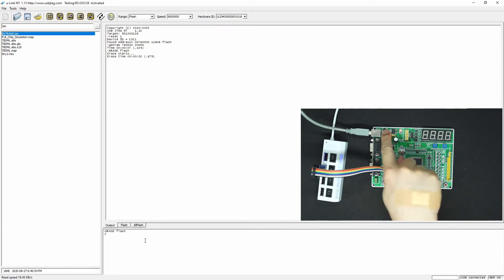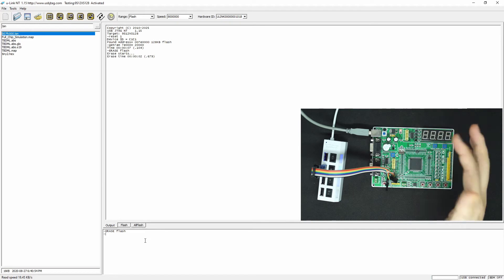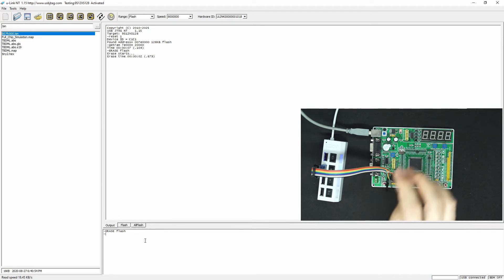Now I power off and power on — it no longer has any display because this has 146 or something; that's the analog value. So let's try to detect again. And it says secure, but in this case the flash is erased, so this secure — I can still program it.